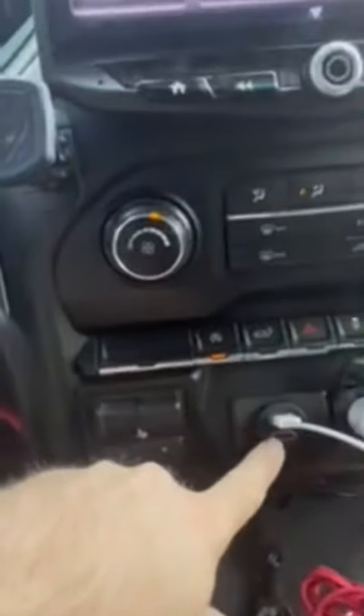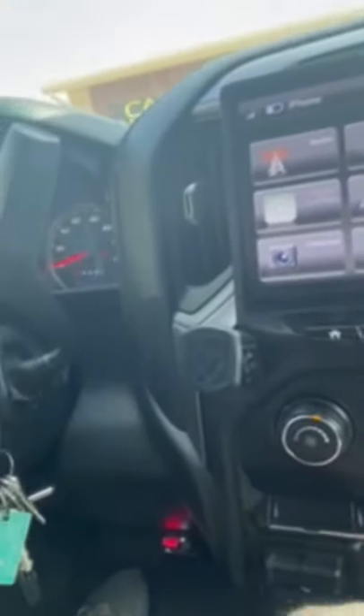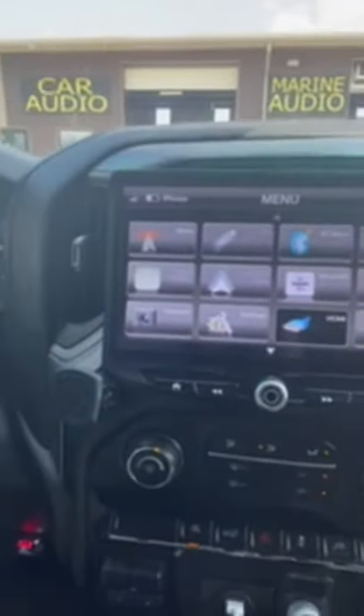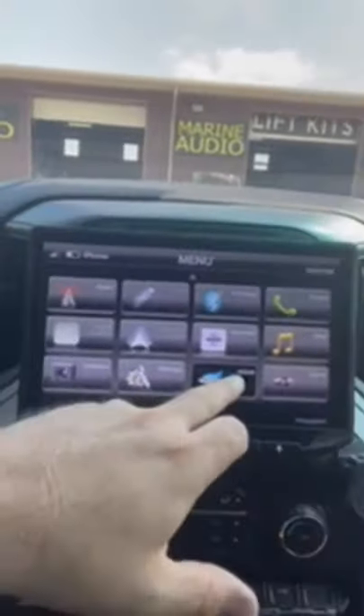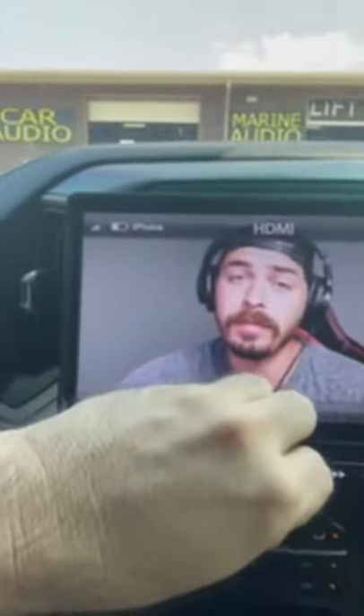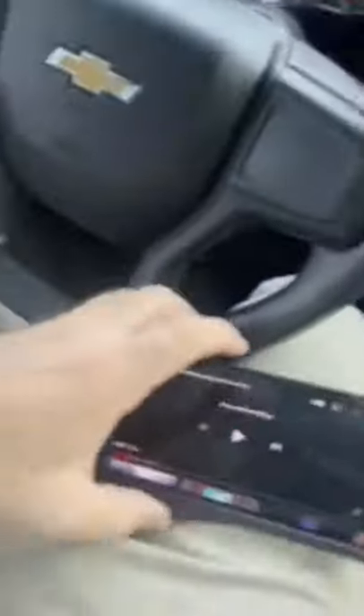Through the HDMI port that we've added to the dash. As soon as we plug in our HDMI cord to the car and hit HDMI, we have to tell it what we want it to do — so it's going to display it here — and then we go to our other phone here and press play.